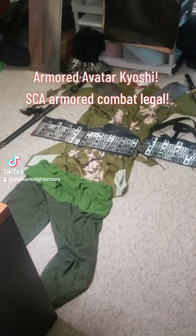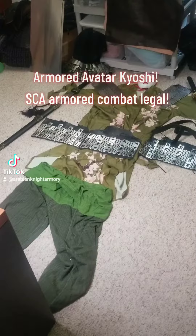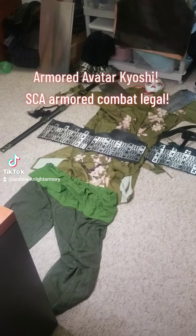What's up everybody? It's Mayari from Arabianite Armory. Today I'm here to talk to you about my Armored Avatar Kyoshi cosplay work in progress.